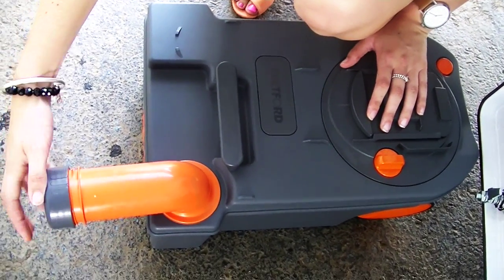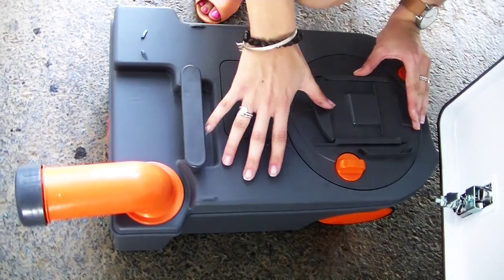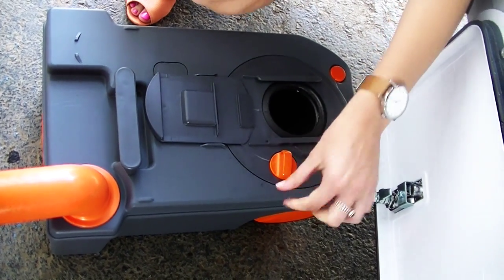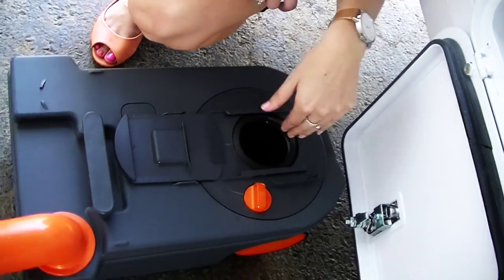Once you've emptied it — these are chemical toilets — you'll need to pop the chemicals back in. What the chemical will do is break down any solids and perfume it. You pop it in the front here. I suggest you put a bit of water in the bottom first, then your 150ml of chemical.